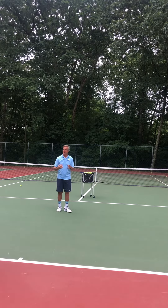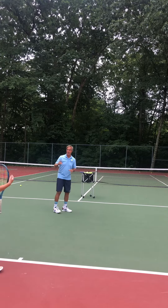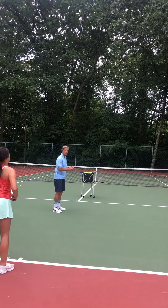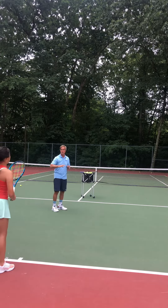We're going to break it down into two different parts here. First we're going to work on the preparation of the racket. Anna, give me a demo of how you prepare — keeping the racket tip in front and turning with your hips and shoulders.